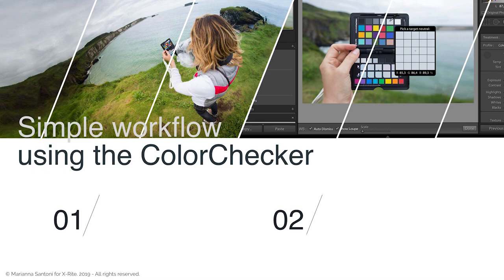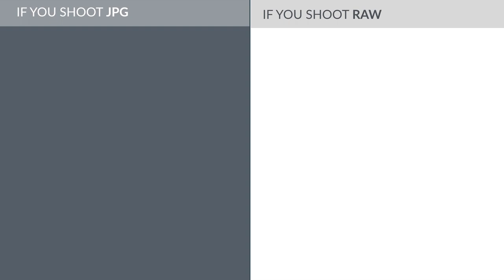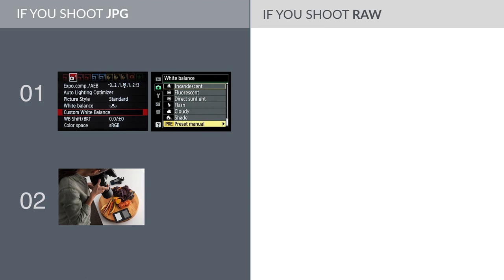In the simplest workflow there are just two steps: you shoot the Color Checker during the shooting, and then you use it to balance white. You just have to follow two different workflows depending on whether you use RAW or JPEG format. If you shoot JPEG, you have to correct the color while shooting by using the custom white balance setting available on the camera menu. To use this function, you need to use the grey side of the Color Checker.